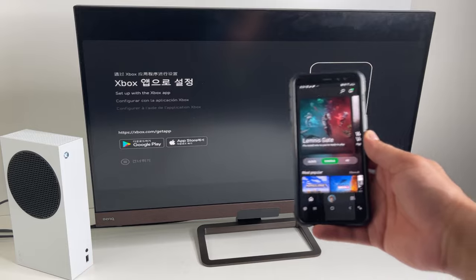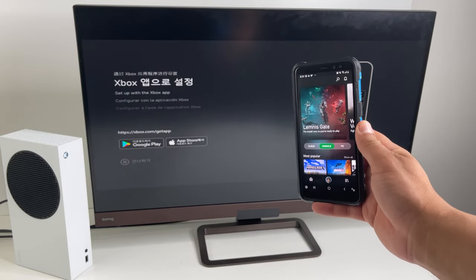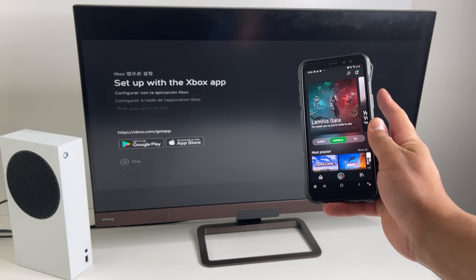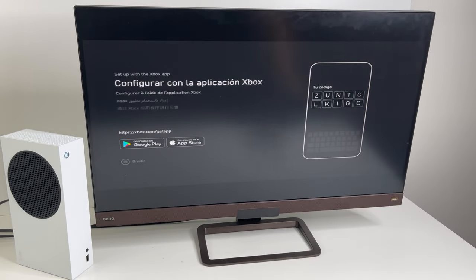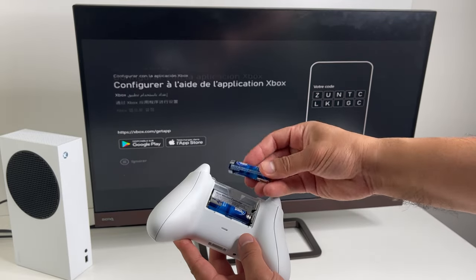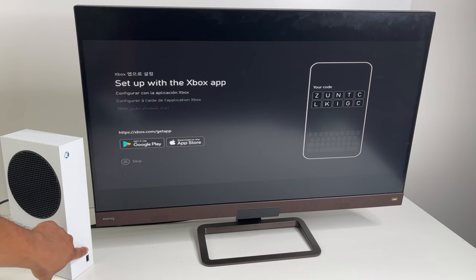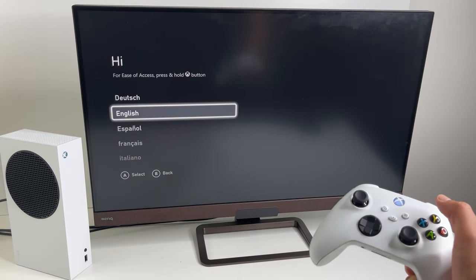You can use your phone to set this up — you do need the Xbox app installed for that, but I find it's a little buggy at times, so I'm going to do it the old-fashioned way with the controller. Insert the batteries into the controller and use the sync button to pair it with the console. Once connected, you can go through the setup.